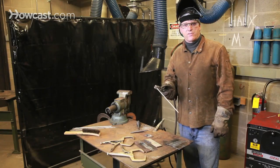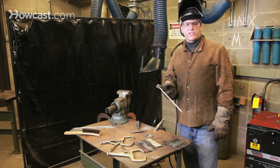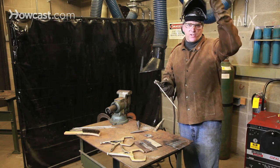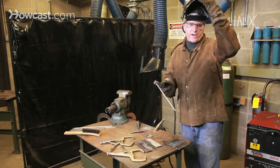Conversely, if you let the welding rod stay in one place too long, you risk destroying or blowing out the base metal itself. I'm going to deliberately do this so you can see what might happen.